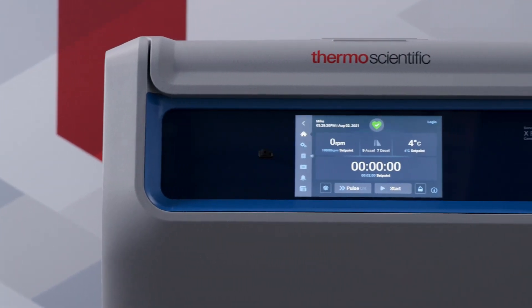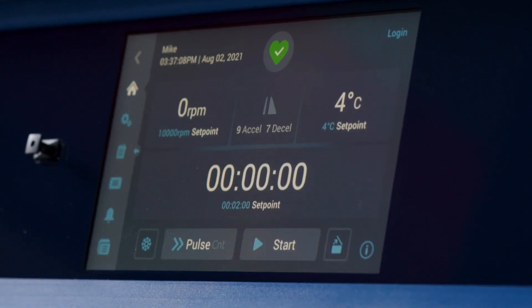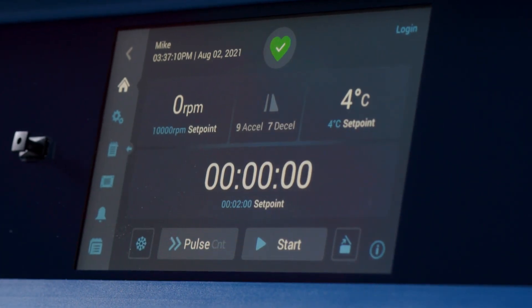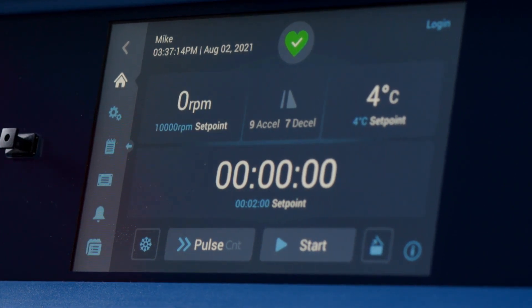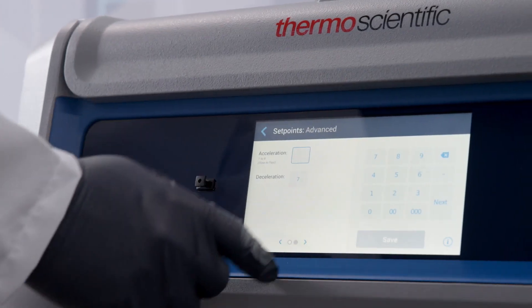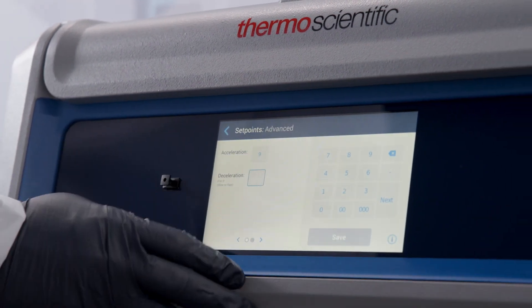Optimize your project with the Thermo Scientific General Purpose X-Pro Centrifuge series. This hybrid benchtop centrifuge provides maximum sample security and reproducibility in an intuitive, easy-to-use platform. The X-Pro Centrifuge has a graphic user interface with a few standout functions that we would like to demonstrate today.